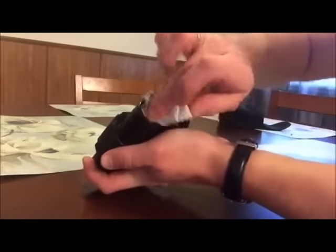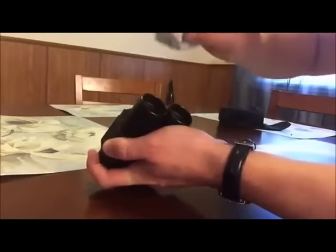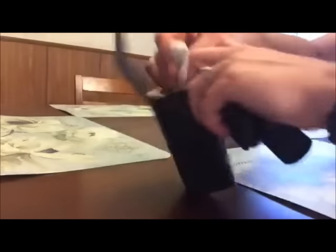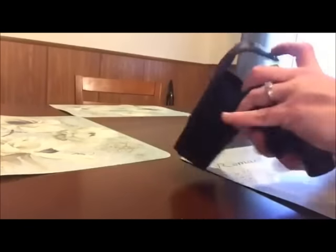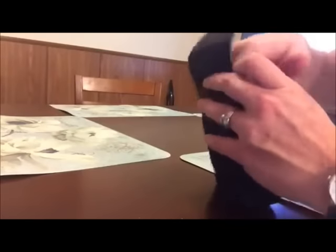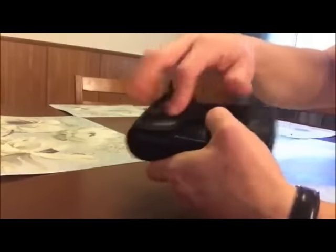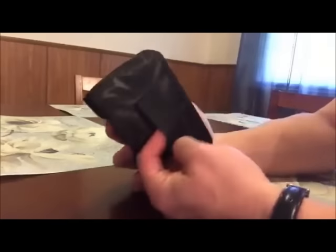It comes with a cleaning cloth so you can clean the lenses. Just another quick note about the pouch — it's velcro shut, but there's actually a loop on the back of it.